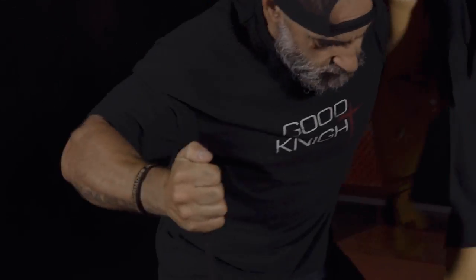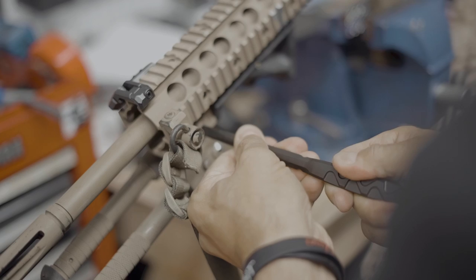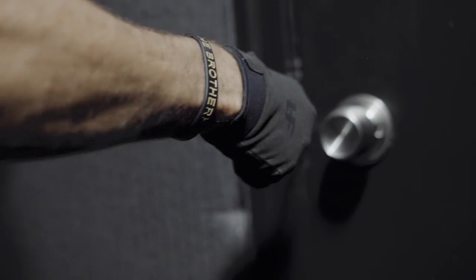My operational experience helped me realize that the Flathead was the single most useful tool that I carried, period. The range of uses are endless and can be applied to any environment.